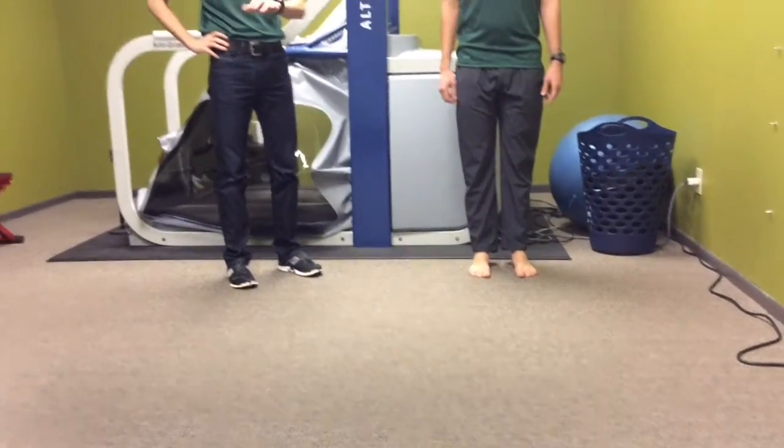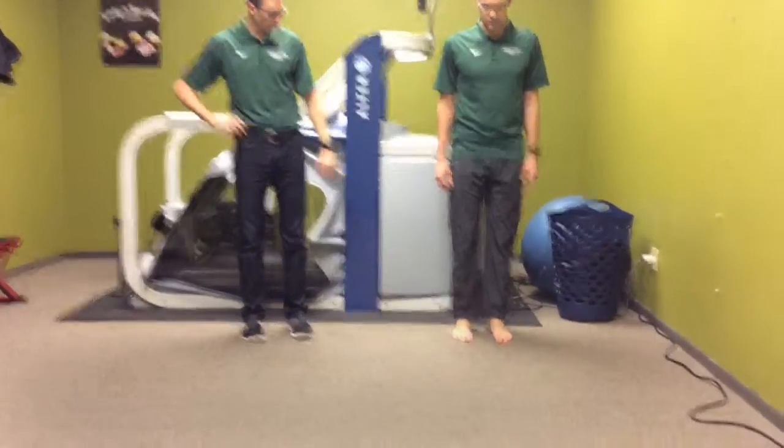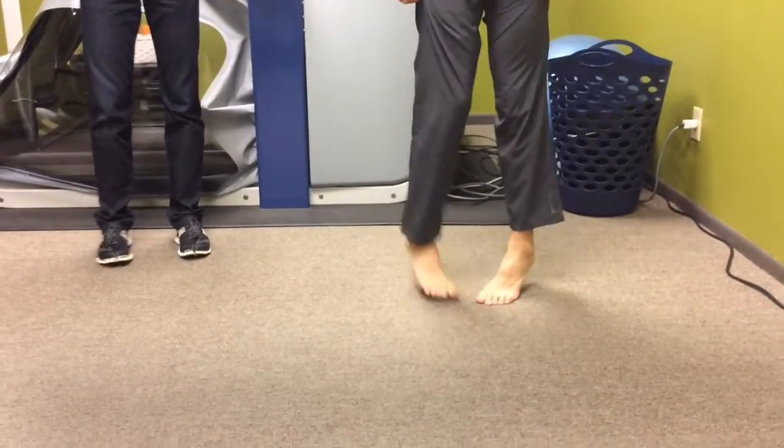The final two are really easy. He's going to turn his feet inward and walk on his forefoot — up high on his tiptoes — while his feet are turned in the whole time.